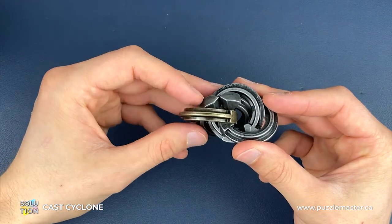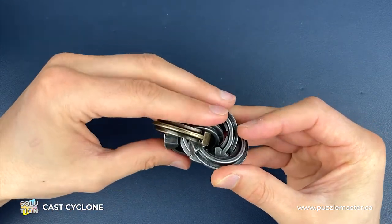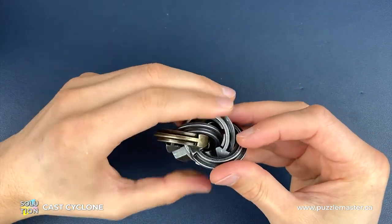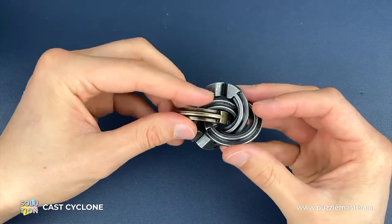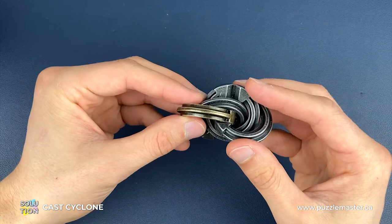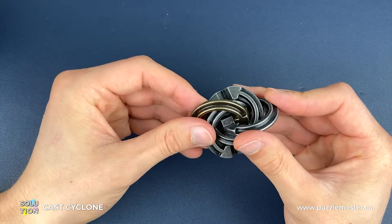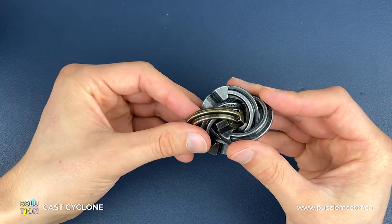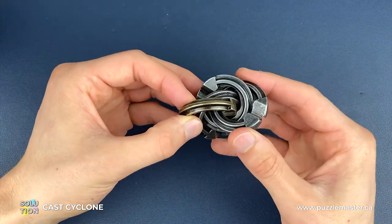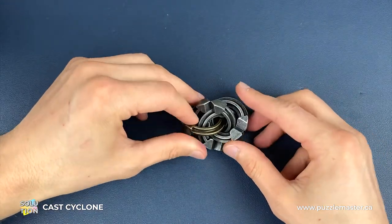Once we've got this position, before we do the final move, we just need to swap the two Hanayama pieces over. We rotate the one on the left so the gap is at the bottom, and do the opposite on the right so the gap is now facing up. So Hanayama piece on the left gap facing down, Hanayama piece on the right gap facing up. Now all we need to do is push the two Cyclone pieces together — this is easier to do when reassembling than it was when disassembling. We feed the Cyclone gap through, take the Cyclone gap on the gold piece out of the middle, and that is how we reassemble the Cyclone Puzzle.